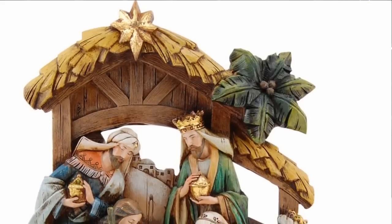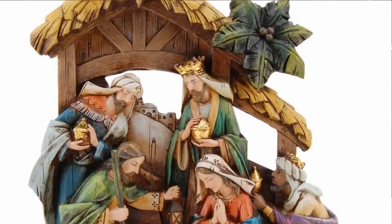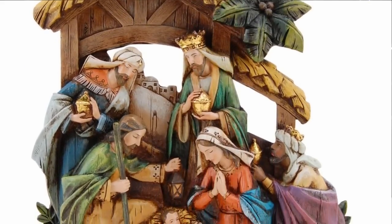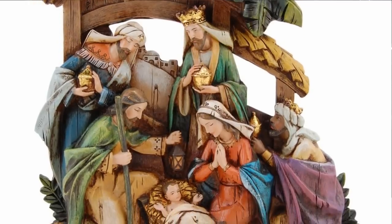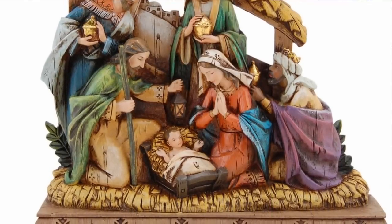Hi, I'm Susan with the Catholic Company, and this is the Wood Carved Nativity Scene. This Nativity Scene figurine is made to look like a real wood painted carving with striking yet soft color. The modern and stylish figure is made of a resin stone mix.